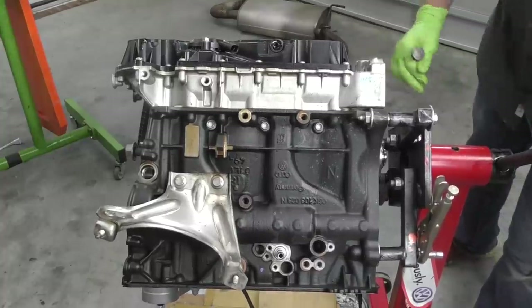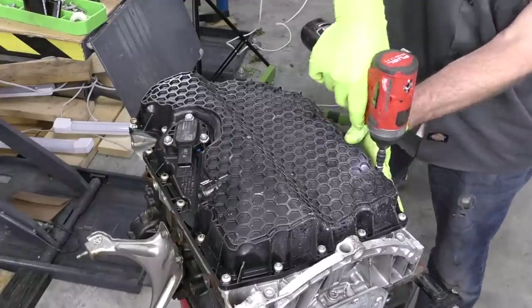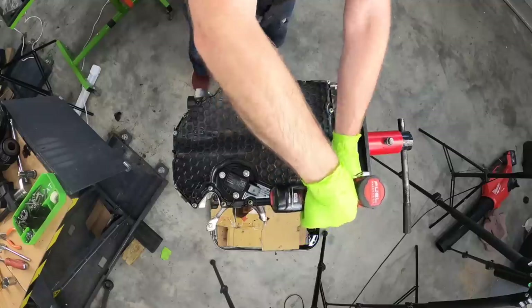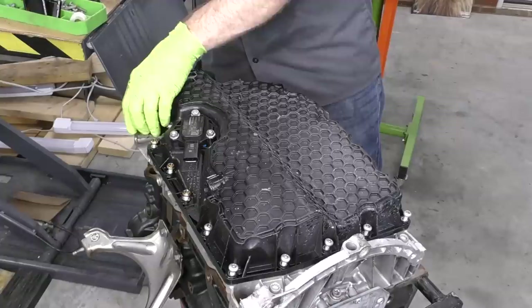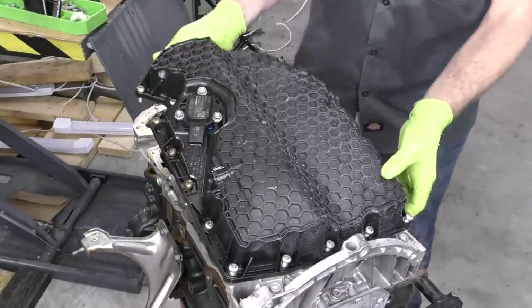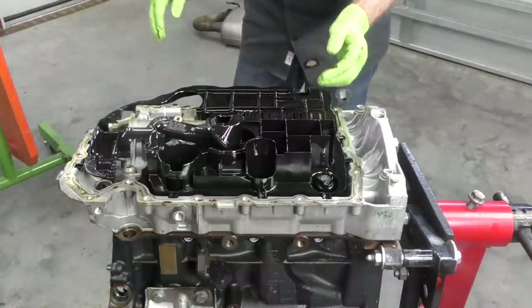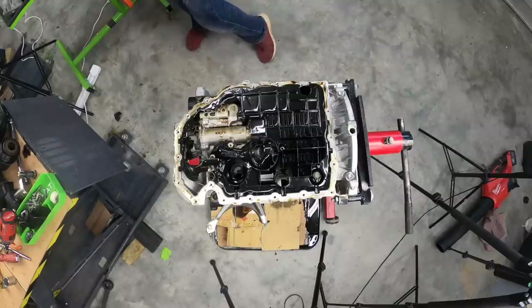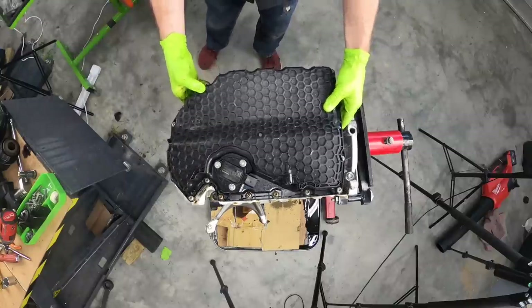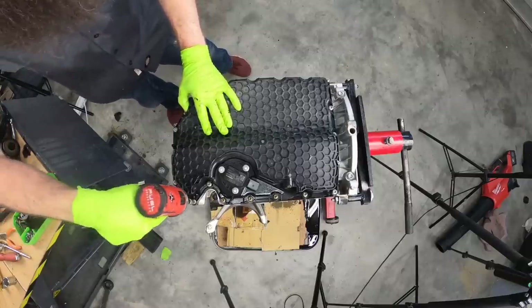Let's go ahead and pull the oil pan off next and inspect that. That is a lot of oil. I'm not really expecting to see any kind of damage down here, but since we got it here we might as well take it off and take a look. Everything looks good down here — I don't see any kind of damage or anything like that. We can just go ahead and put our pan right back on — no sense in leaving it off if we don't see any damage.